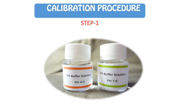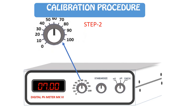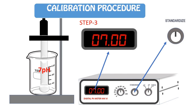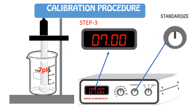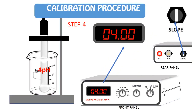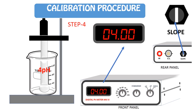For calibration of the pH meter, we need two buffer solutions: 1. pH 7 buffer solution, and 2. pH 4 buffer solution. Set the required temperature using the temperature knob. Put the pH electrode into the pH 7 buffer solution and set the pH value to 7.00 using the standardize knob. Then put the pH electrode into the pH 4 buffer solution and set the value to 4.00 using the slope knob located on the rear panel.